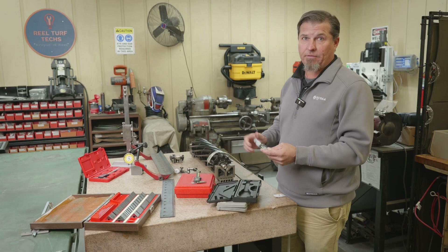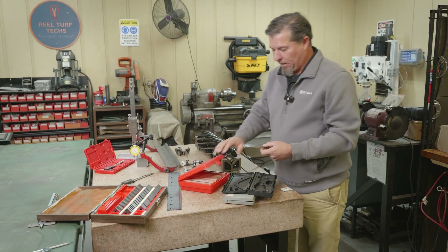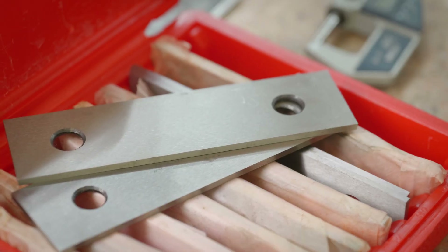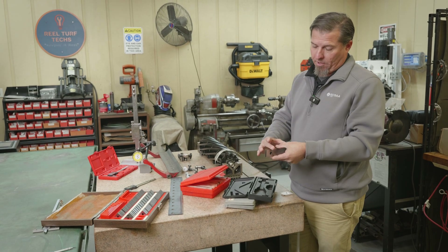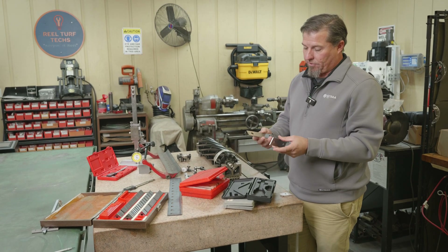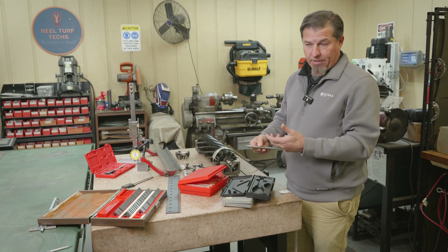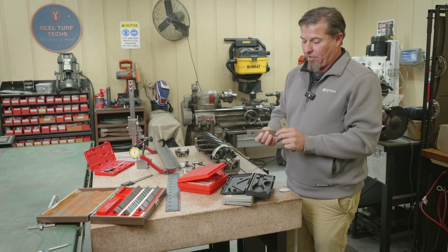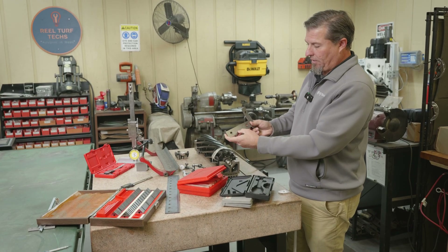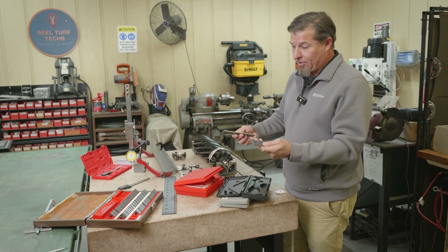Since I do some machine work, I have a set of parallels. These are made to go in a vice on the milling machine — you put your work on top of them and they keep it parallel to the table for different milling operations. They're super handy because they're precision ground. These are an eighth of an inch, so I can stack a couple together and I know the exact height because they're precision ground — for instance, an eighth inch by one and three-eighths, six inches long. These are really good references and much cheaper than a gauge block set.